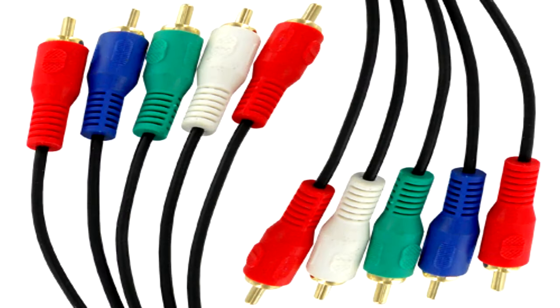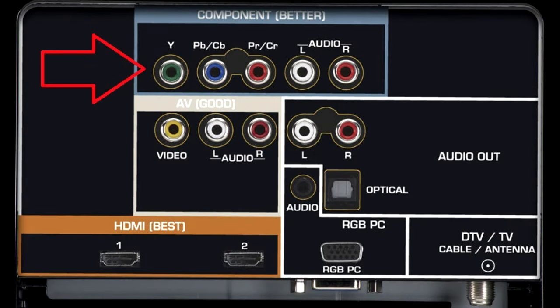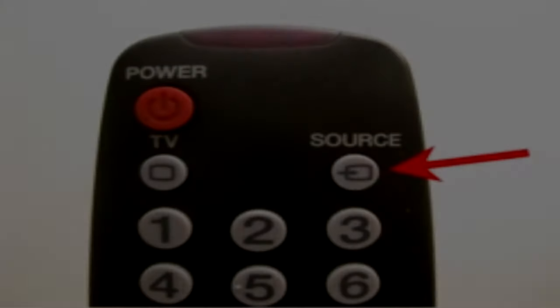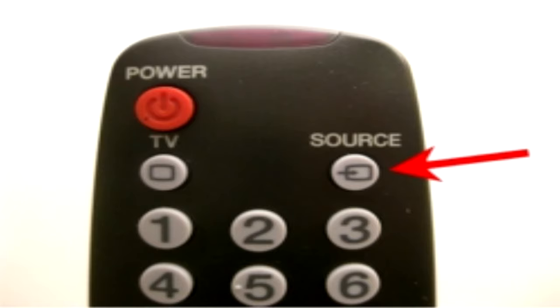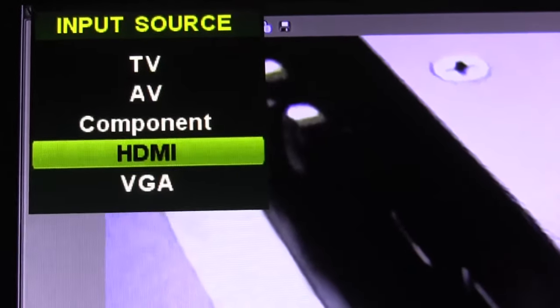If your set is not capable of an HDMI connection, you will need to use an RGB YPRPB component connection with two channels of RCA audio connections. Make a note of the input you connected your RGB YPRPB connections to on your television, then use your remote and press the source or input button and select the input you connected to on the back of the television.